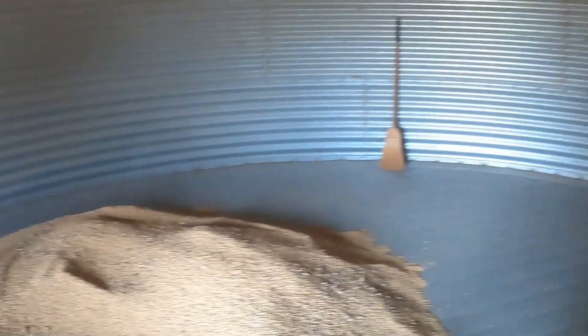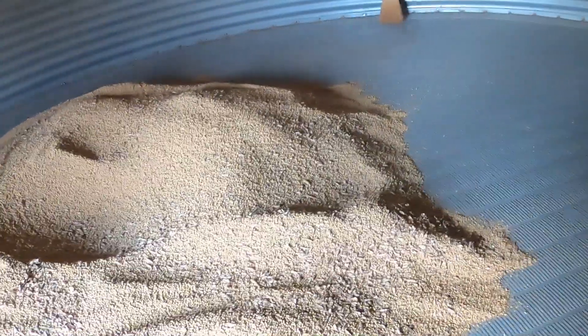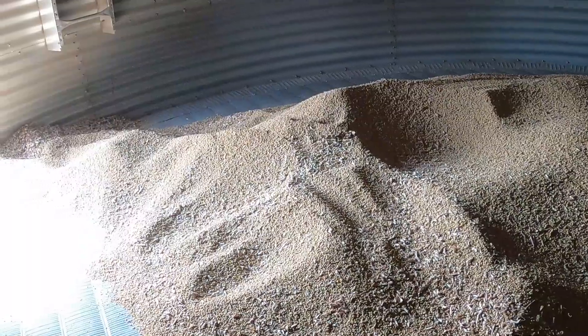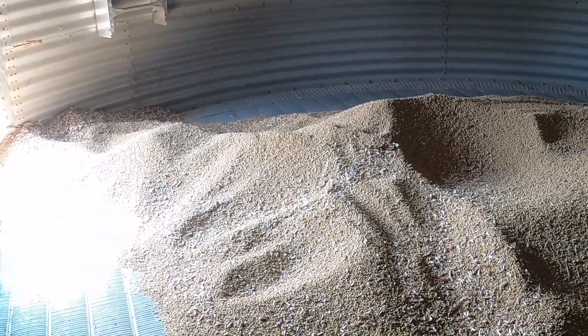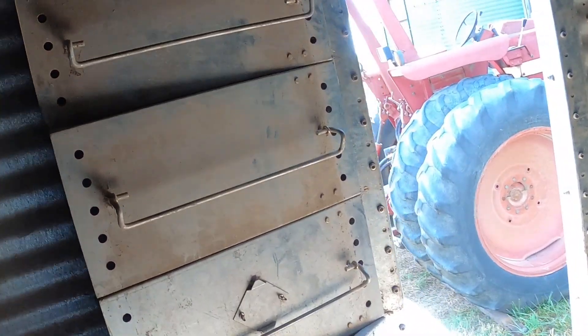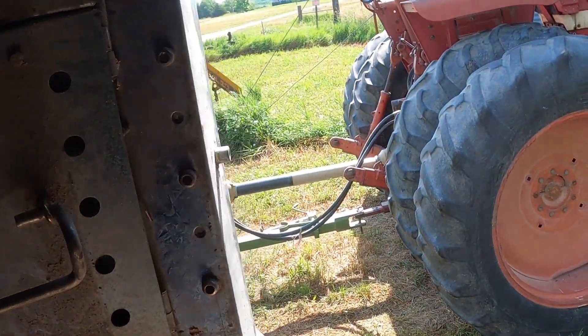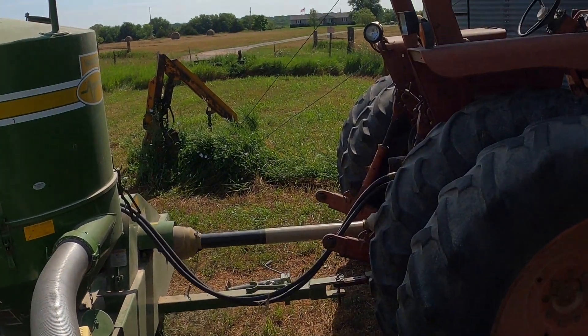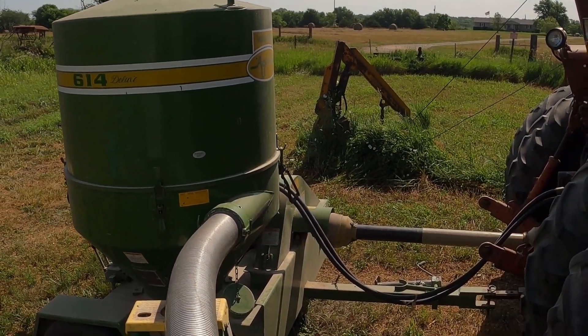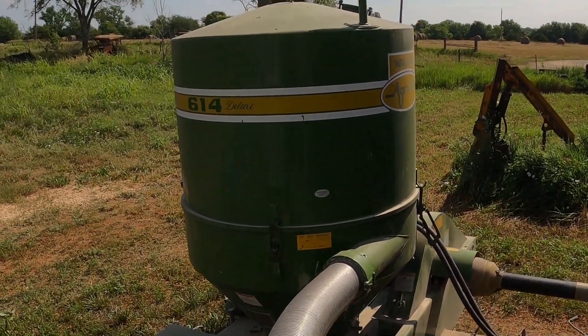We usually use this grain vac, and we've got some augers on it. Some people use sweeps — we could probably use one in here, but that would require another investment and some work as well. We've got this grain vac, which is an awesome tool to have, and I'm really thankful. I hear lots of stories about folks scooping out bins when they were kids. I still scoop them out but have a little extra help so I don't have to scoop as far. I'll give you a little tour of how this grain vac works.